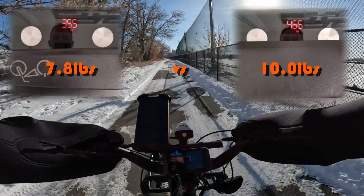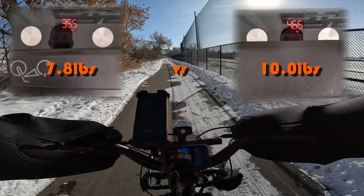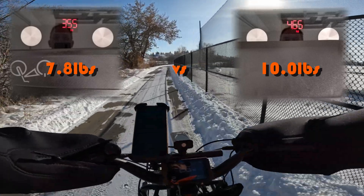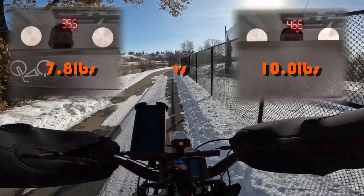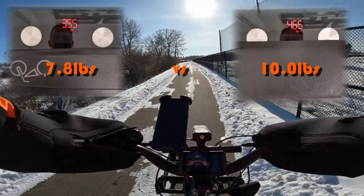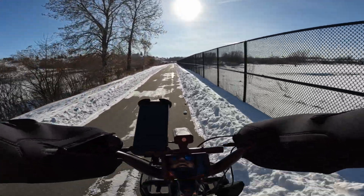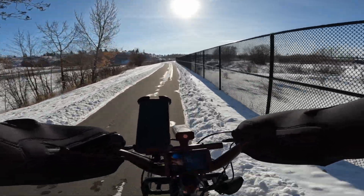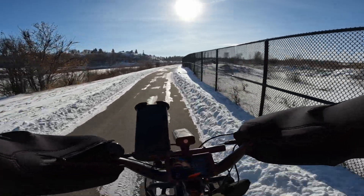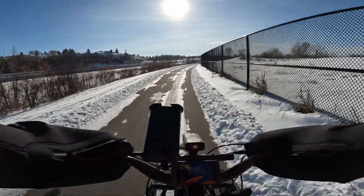Battery weight: the standard battery is 3.55 kilograms — I'll put the pound equivalent on the screen. The new battery is just over one kilogram more. Density-wise, you're getting more energy for less weight. You're getting 40% more energy, but it's not 40% heavier. And it fits nicely, as you can see.